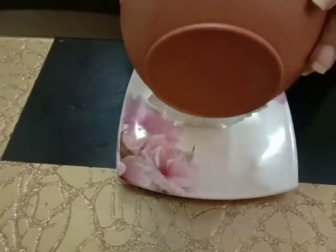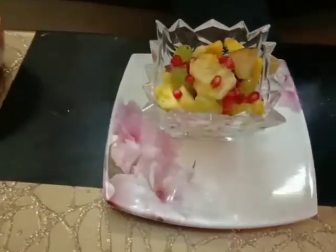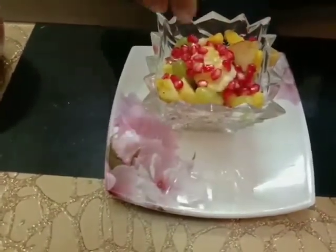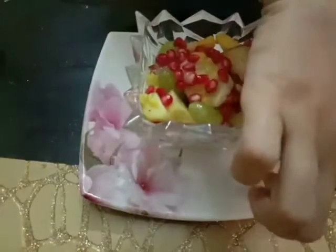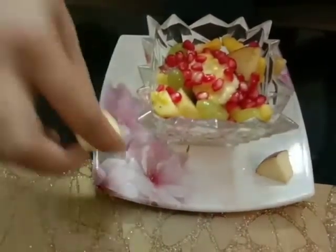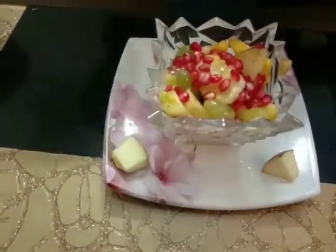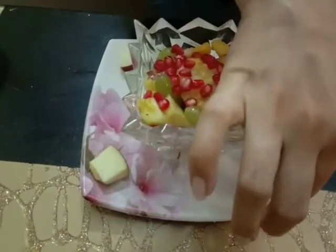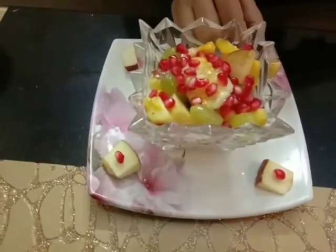Now I am putting this chaat in another bowl. Garnish it with pomegranate at the top. Now let's decorate the plate. I am placing some apple at the corner of the plate to decorate it well. Now I am putting a pomegranate on the piece of apple like this.